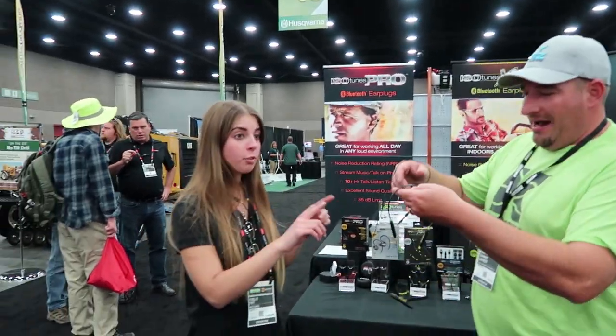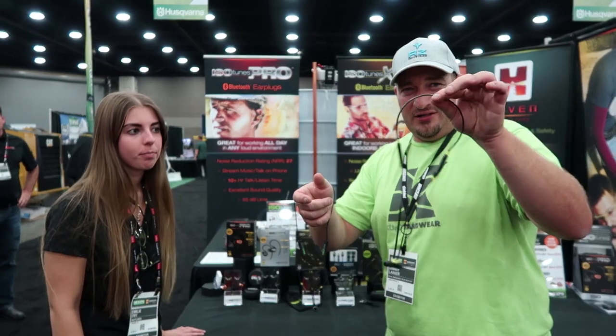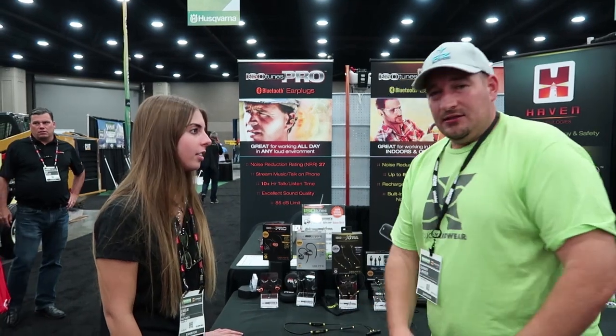The biggest difference between these two models: these have an eight-hour battery life while these just have a four-hour. So that's double the battery, plus they're a lot nicer. They'll get you about a whole day's worth, unless you're doing a 10 to 12 hour shift.